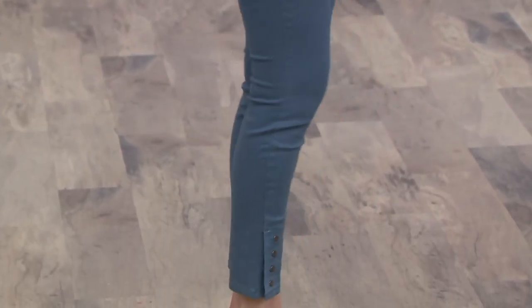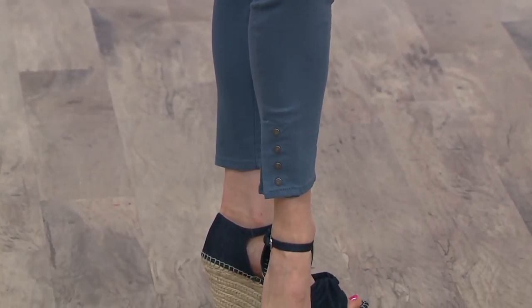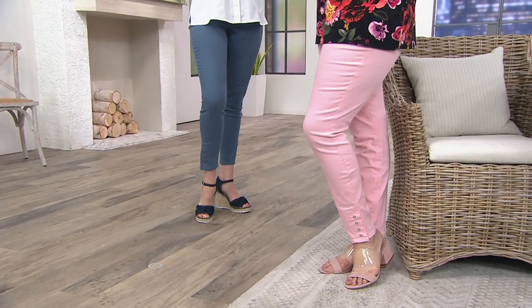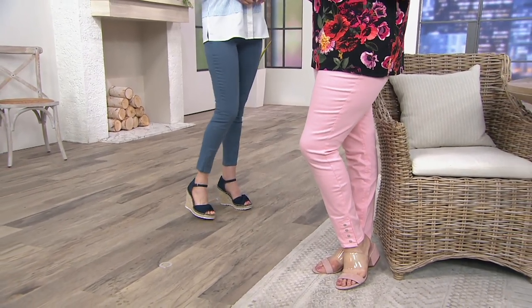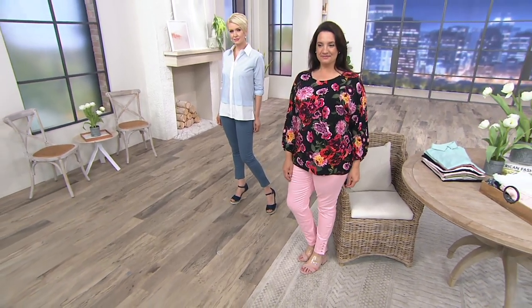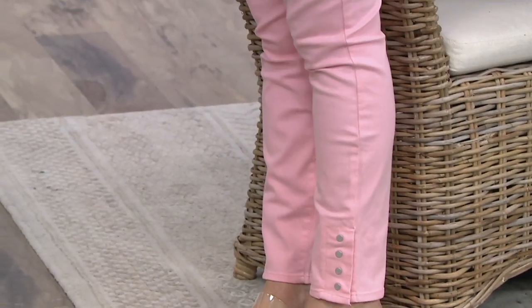Just a smidge higher in the back than in the front, but the front also isn't dipping down too low — it's still coming up high enough so your tummy is tucked in. Look how flattering the line of this is. While this is more of a tapered ankle jean, as it tapers down, it doesn't stay too tight. And then when you get to the bottom, you can see on Adrienne her pretty floral top coming up — there you see those little snaps. Just that little bit of extra interest.